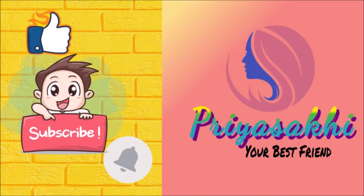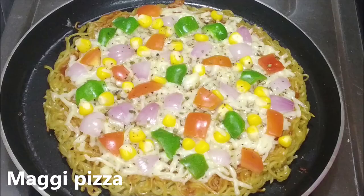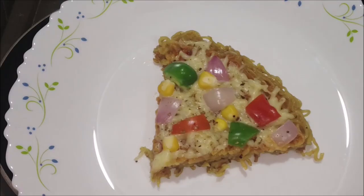Hi everyone! Welcome to Priyashvaki! Hello Arantha! I'm going to show you a special variety recipe for you today. It's Maggi Pizza — I'm going to show you how to make a pizza with Maggi noodles. It's easy to do and tasty. I'm going to show you something a lot of people are very interested in.